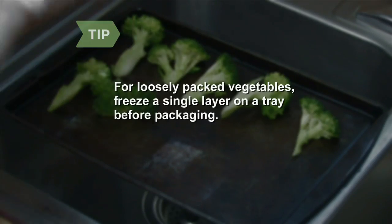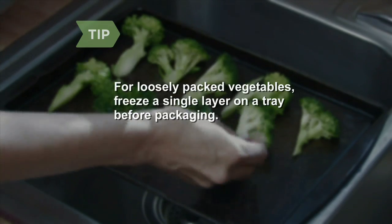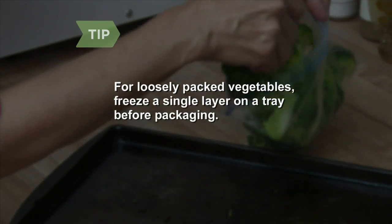To keep vegetables loosely packed, place them on a tray or cookie sheet in a single layer. Freeze them until firm, then package them and return to the freezer.